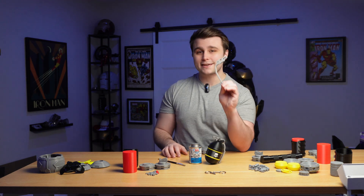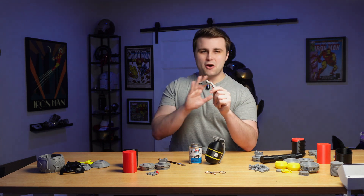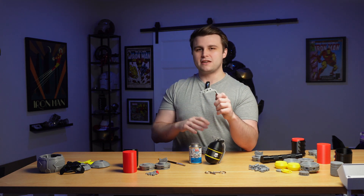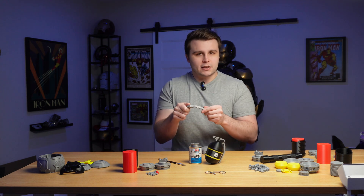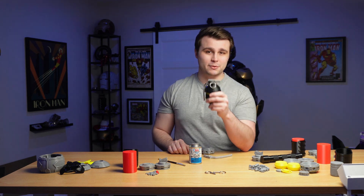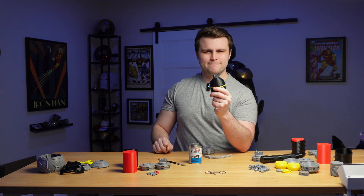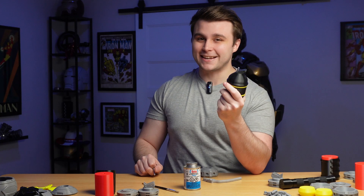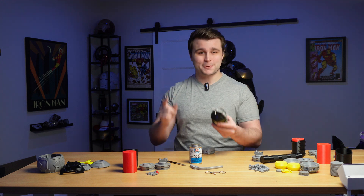We're also going to be using some SLS printed aluminum for the lever arms. There's literally no other reason I went with this option other than wanting a more realistic feel — not only does it feel like metal because it is, but when it flies off the grenades it makes an incredibly satisfying sound. And you can get your very own 3D printed metal parts from this channel's sponsor, PCBWay.